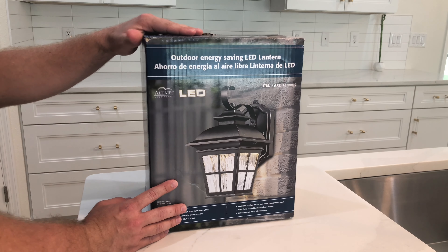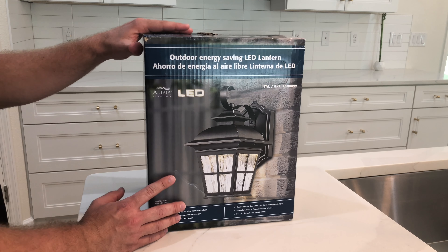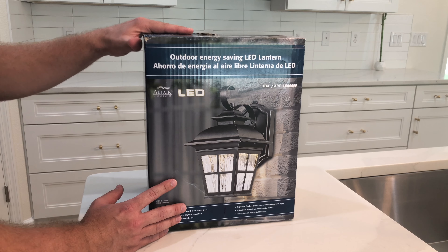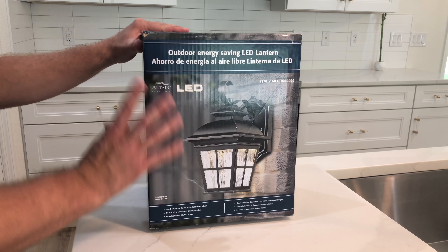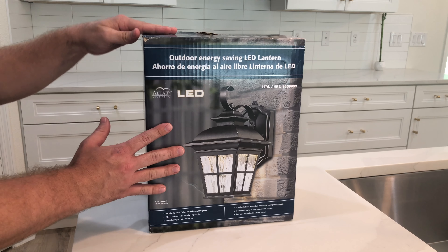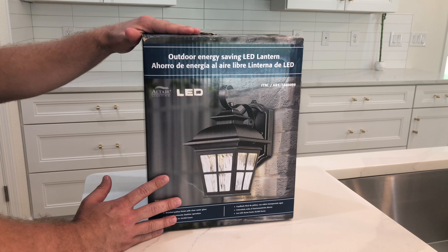Hey guys, welcome back. Today I'm going to be unboxing and reviewing this Altair outdoor energy saving LED light. I actually purchased my first set for my previous house and it turned out to be a steal. It was a great buy, really enjoyed it, and actually bought it for another house, so I'm basically just going to go over it real quick.